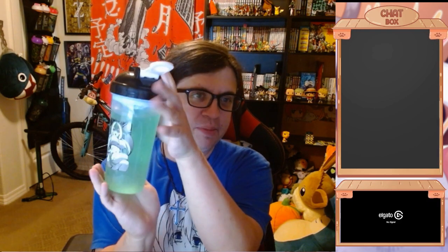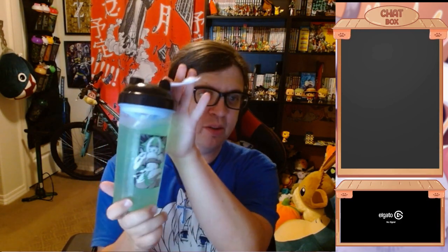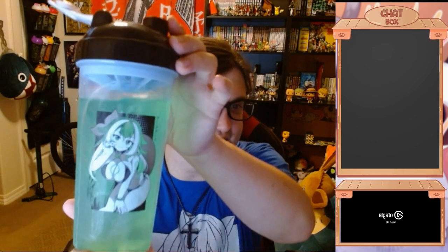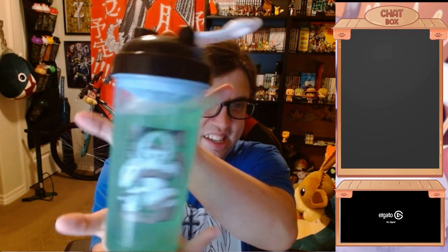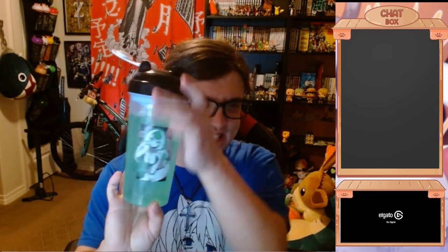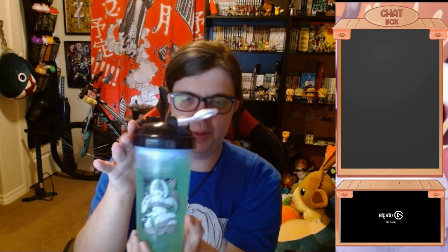Alrighty. We went and mixed up some Gamersupps. Sadly, I was out of Blowhole Blast flavor, so I went with the next best thing: Guacamole Gamer Fart 9000. And it looks so beautiful in this cup. Definitely amazing — honestly one of my other top favorite flavors. I swear I'm going to use this cup almost every day. This might be my new number one favorite cup, to be honest.